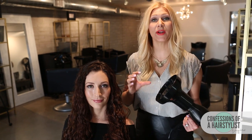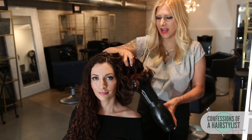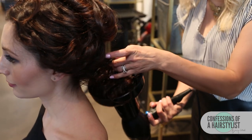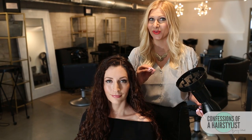So after we applied the product from roots to ends, all we went ahead and did is use a diffuser and simply just gathered all of the hair, bunched it up, and then just diffused it clear to the roots. That way she's going to get all that volume and lift at the root area and it's really going to help bounce up her curl, especially because her hair is so long. So that's really, really key.